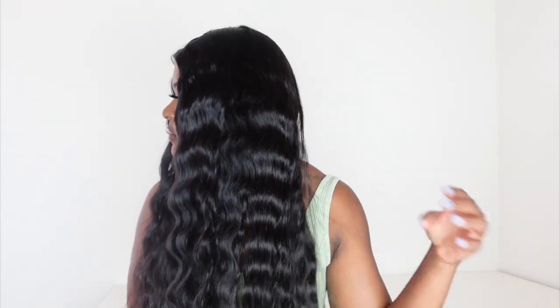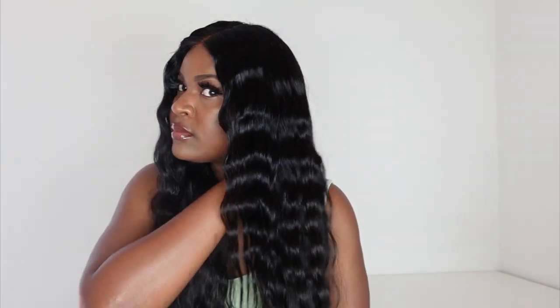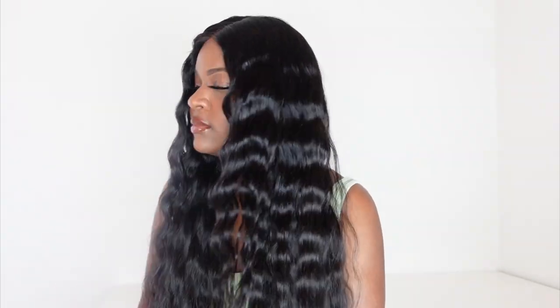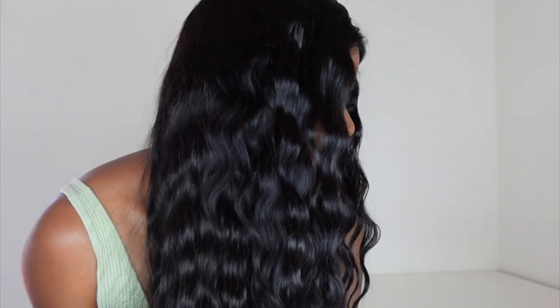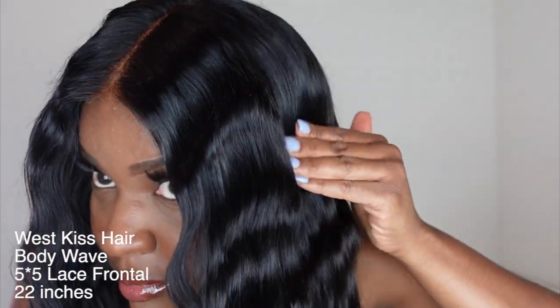If you guys want more information on this hair or any other hair from West Kiss Hair, I will leave the links down below in the description — make sure you guys check that out. Thank you guys so much for watching this video, and as always, I love you guys and I'll see you guys next time. Bye!